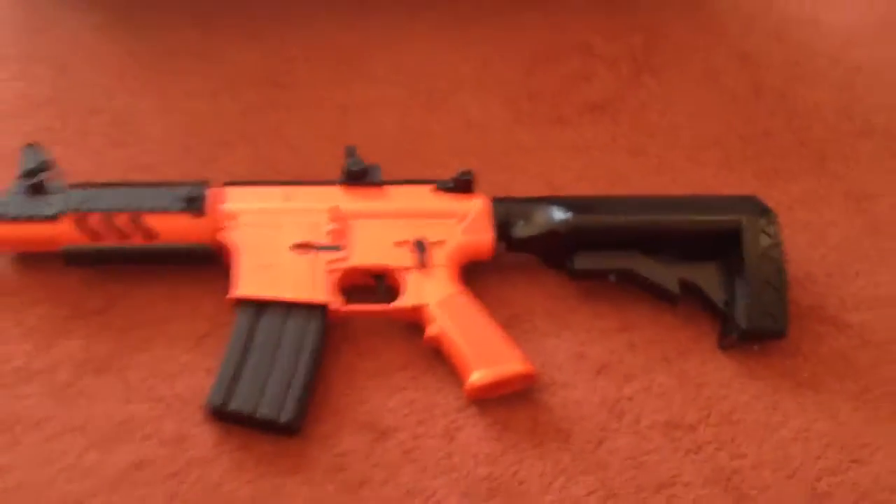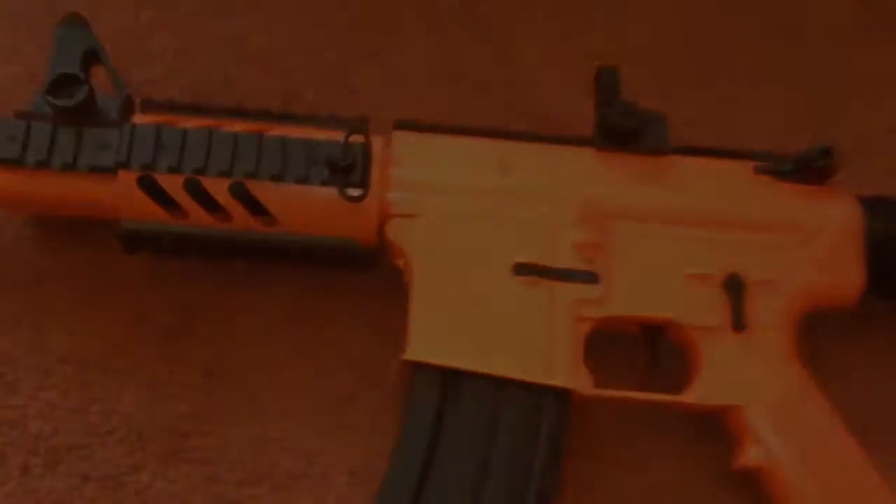I will do a full firing test for this gun. Thanks for watching guys, this is of course Steven56. I'll see you next time.